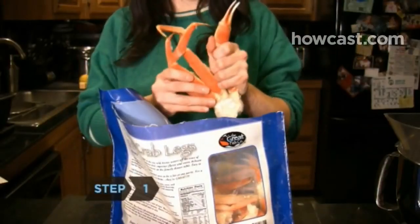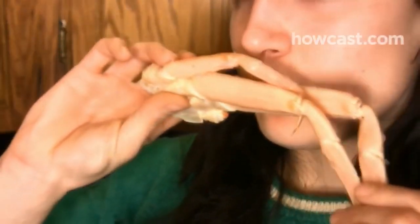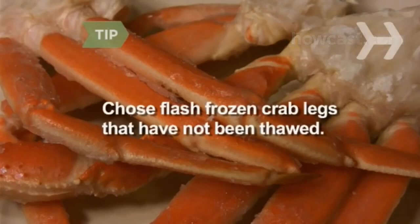Step 1: Select pre-cooked crab legs that are firm to the touch, whose joints are easily movable, and that smell like seawater rather than fishy or like ammonia. Choose flash-frozen crab legs that have not been thawed. Step 2: Choose your cooking method. Crab legs are most commonly steamed or boiled.